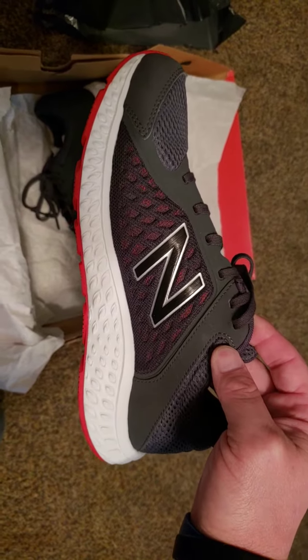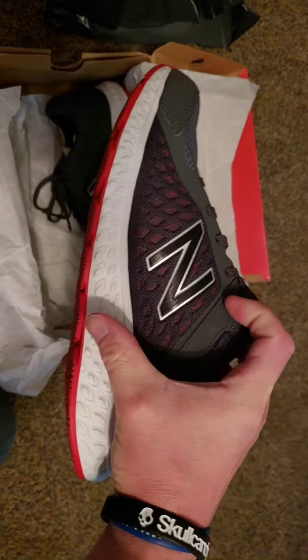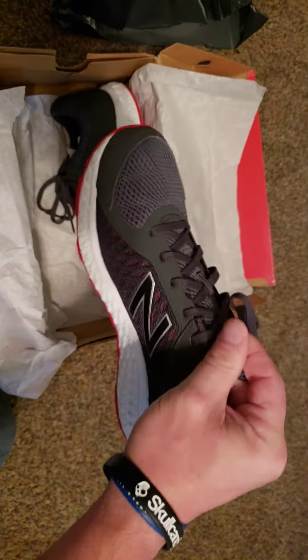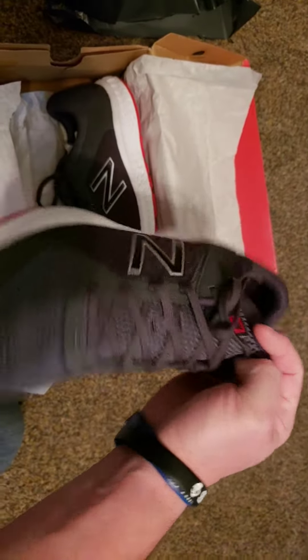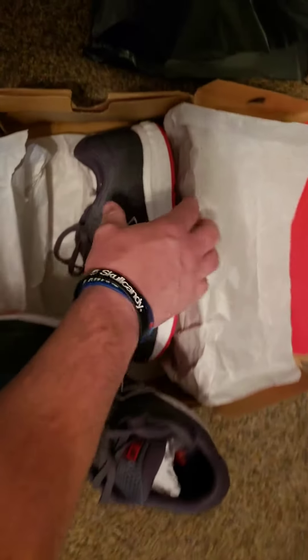I like the red at the very bottom of the sole with the white — that looks very sharp. I was waiting on these and they came in, super excited about that.